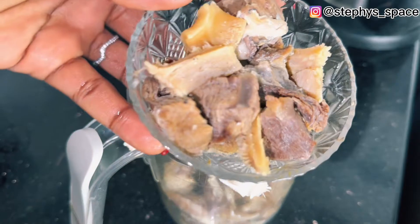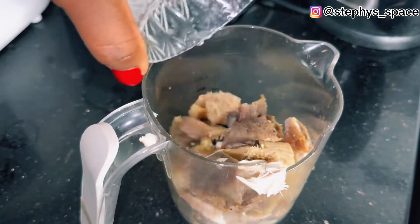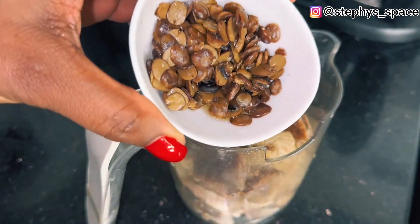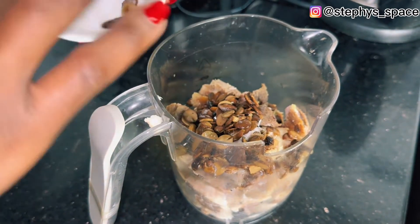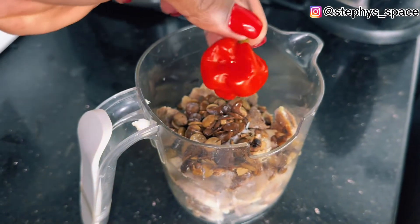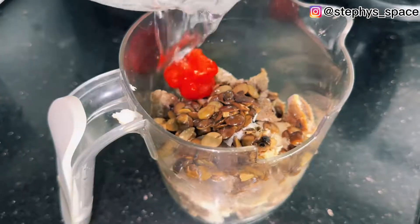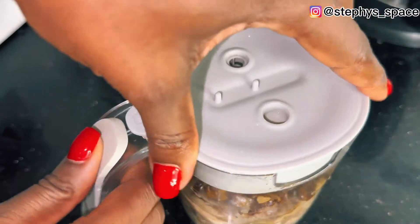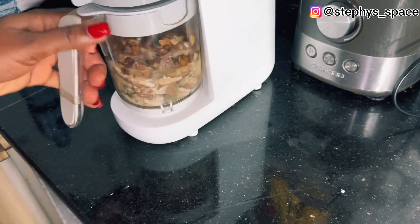Add your salted meat — you can use any protein of your choice, chicken, whatever you wish. Then add locust beans, locally known as iru. Add scotch bonnet pepper — you can skip this or just add a little. I added it because I'm making a bigger batch of soup.